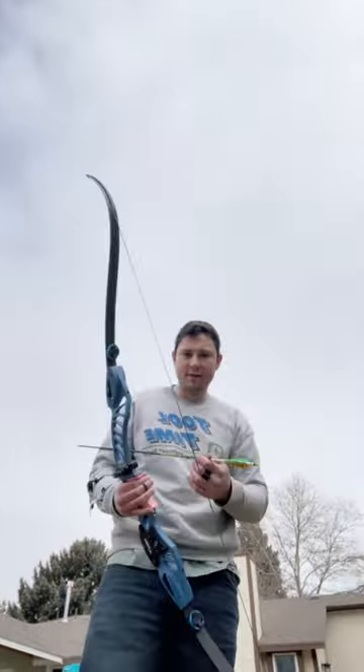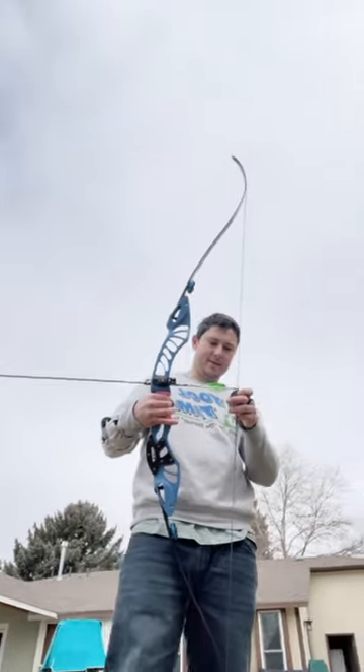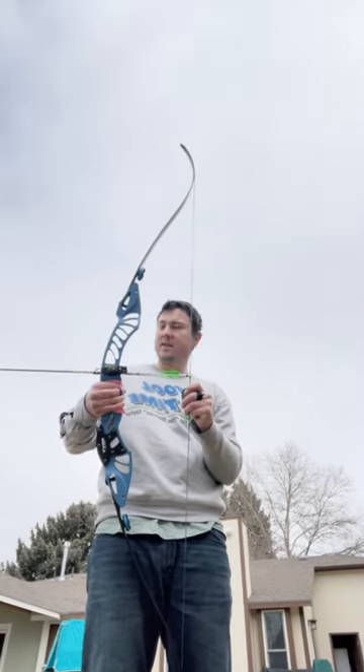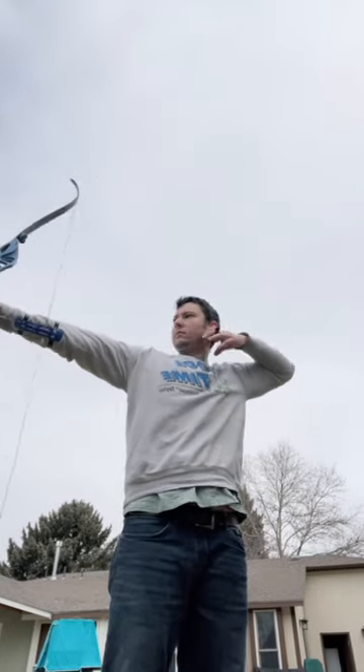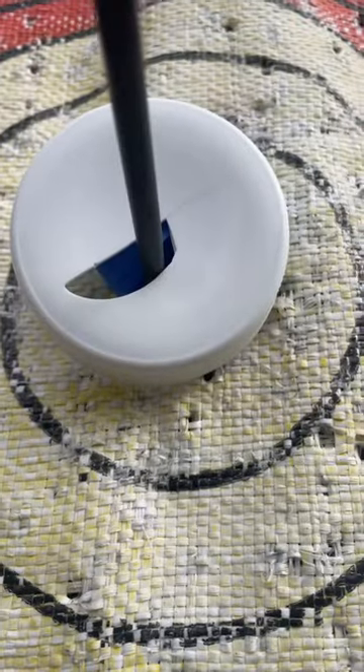Let's walk back here. Alright, we're going to shoot this. I got my one arrow here — Cold Shot Spark. I think I nailed it. Let's go check.